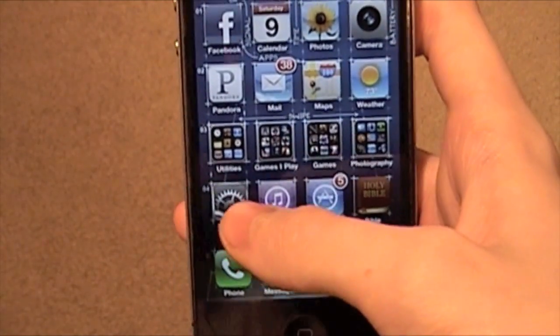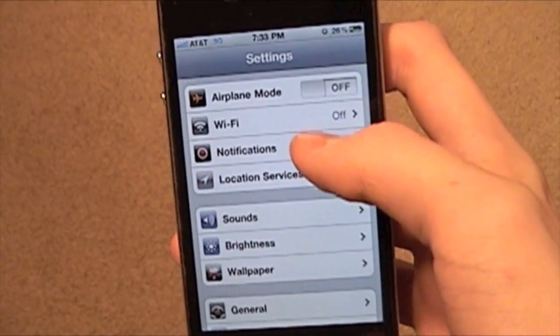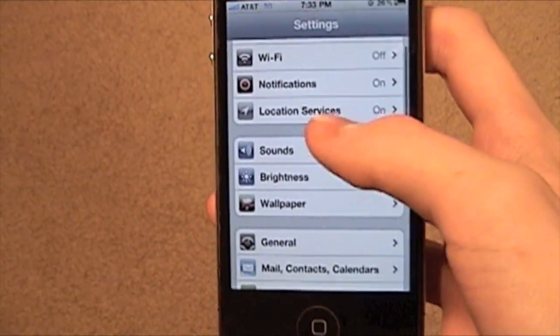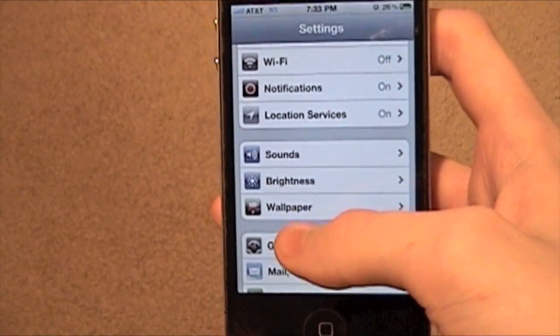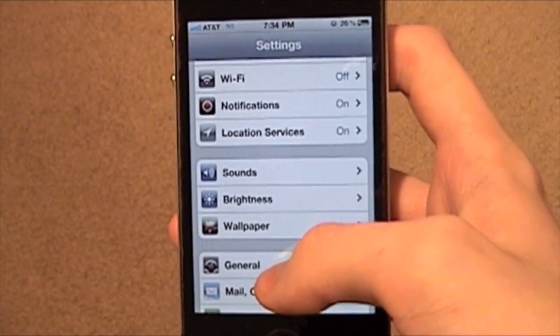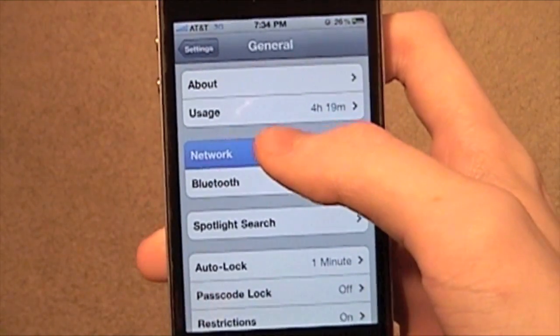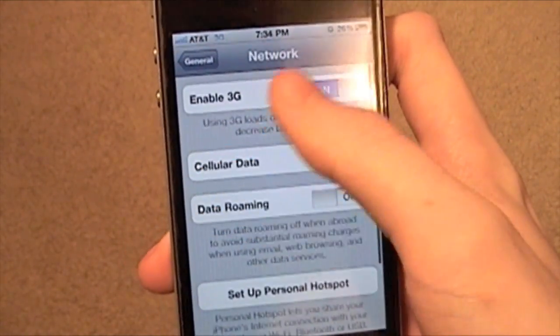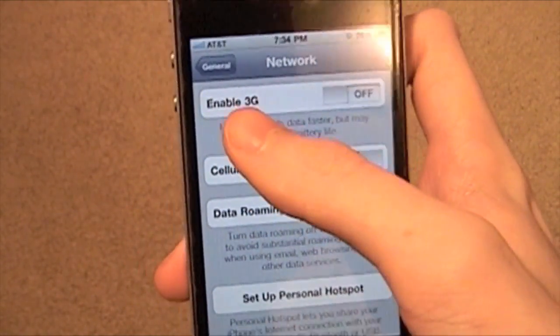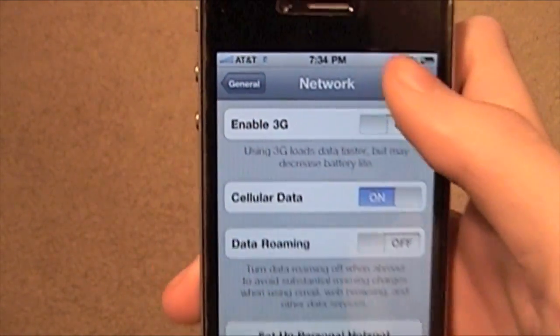First of all, go to Settings. Here are some things you can turn off. You can turn off your 3G — that's number one. Some people say it uses about twice as much battery as Edge. Go to General, then go to Network, and turn off 3G. That'll save you a lot of battery life.